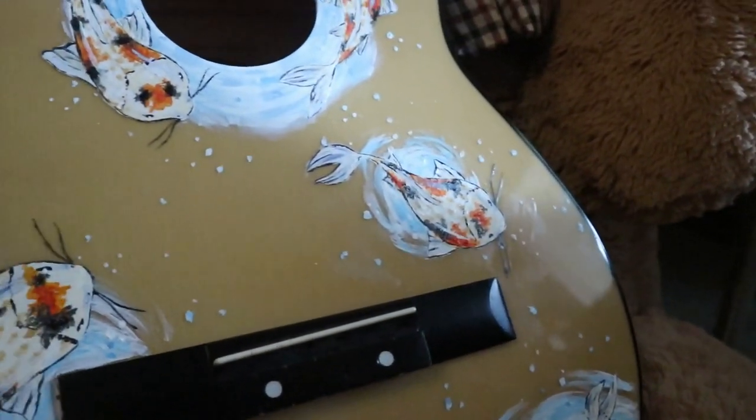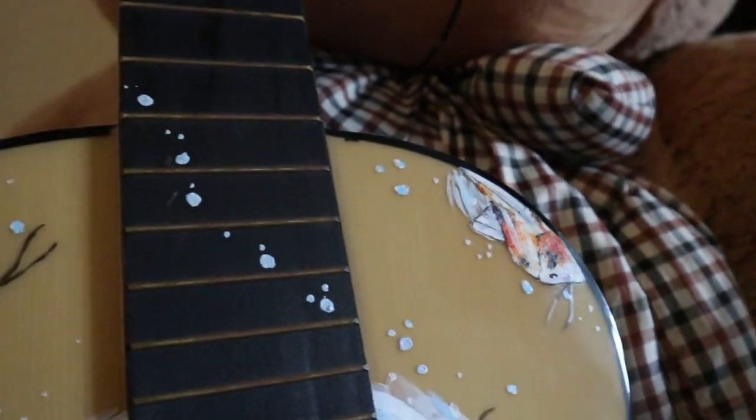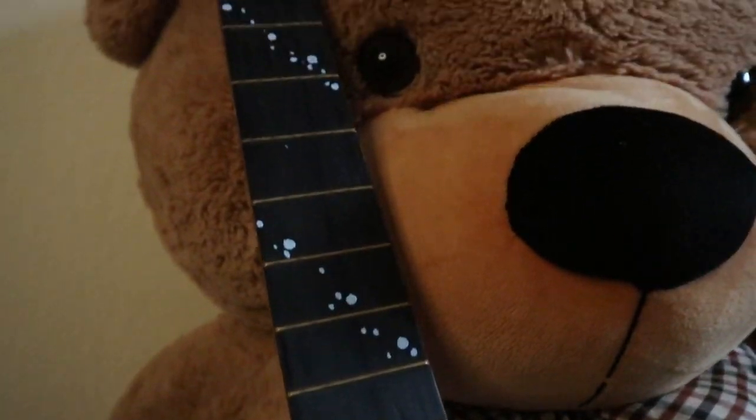And finally, here we are. That's the finished result. I gotta say, I'm very, very happy with it, and I'm very glad I did that, because I never painted a guitar before. Not a lot of people do that, but I'm very happy I did that. It was something new and I had a lot of fun.